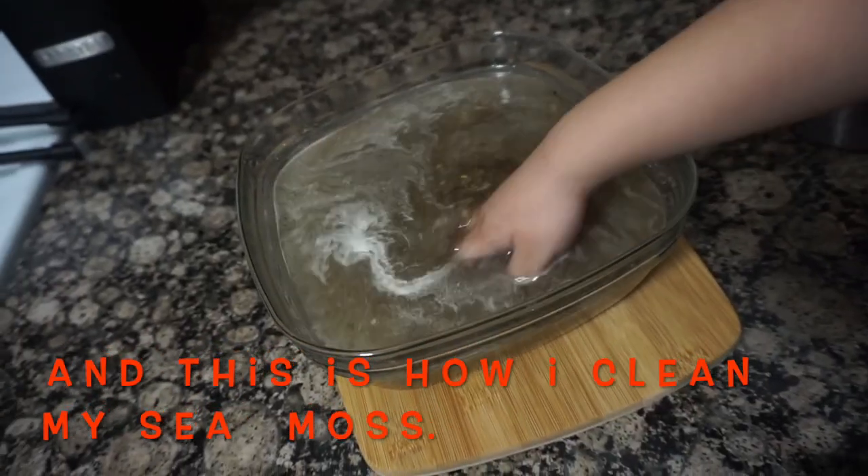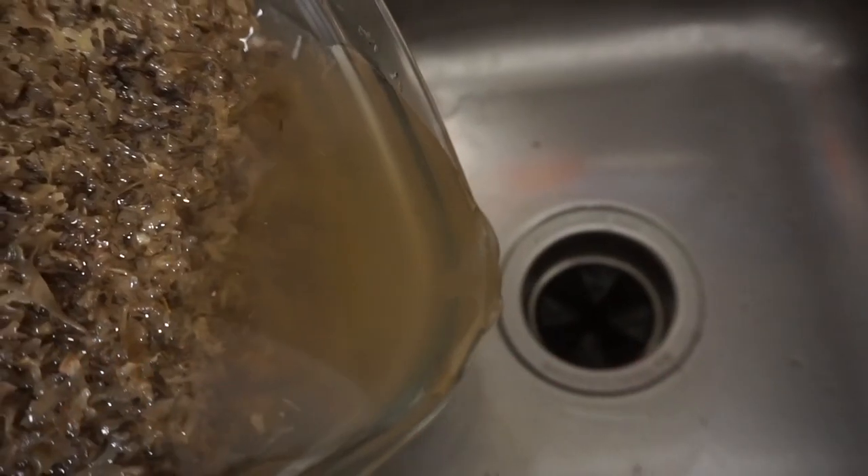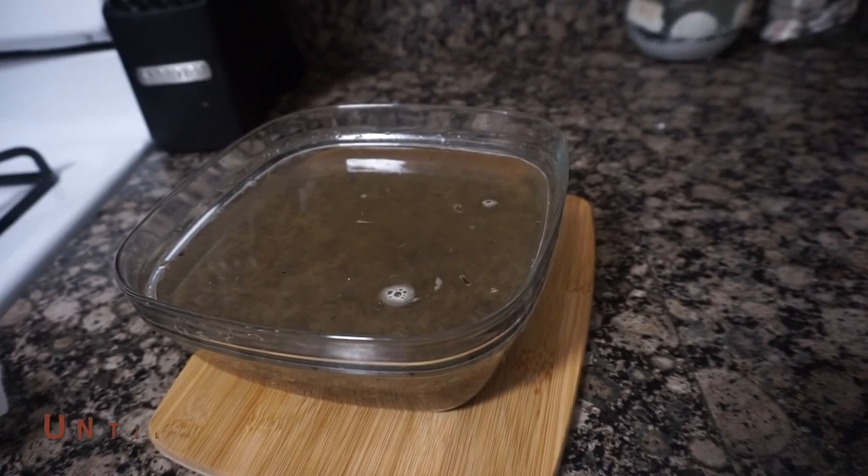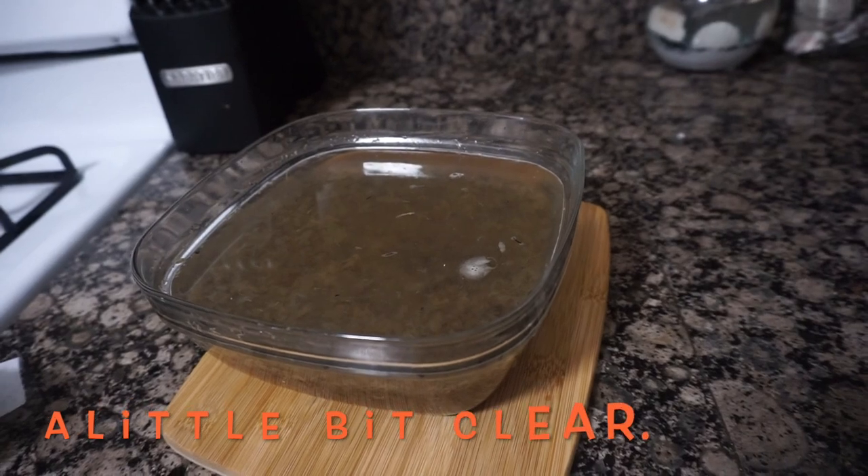And this is how I clean my sea moss. I repeat this process until the water gets a little bit clearer.